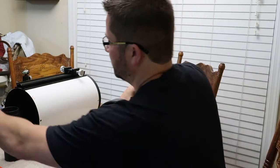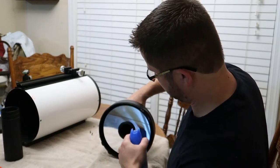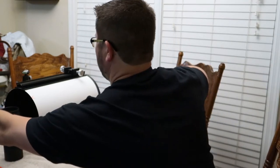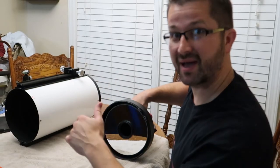Here's your primary mirror cell. And this right here is the baffle I'm talking about — this is what blocks the view of being able to see that donut on the secondary mirror. You just unscrew this. And while you have this out, give it a little puff of canned air to get some of that dust out. The next step is to put this back on the scope so that we can align the focuser.